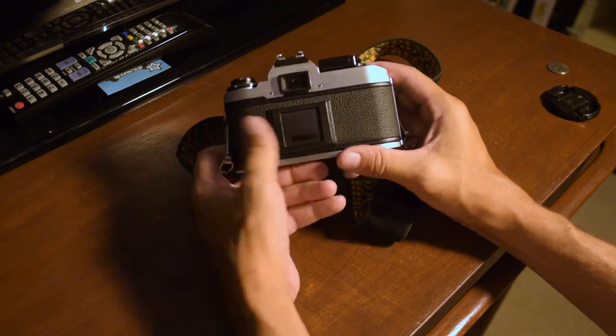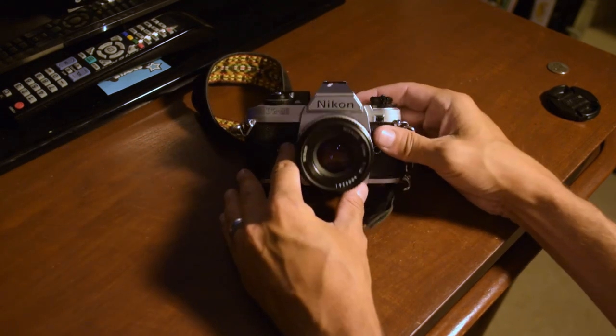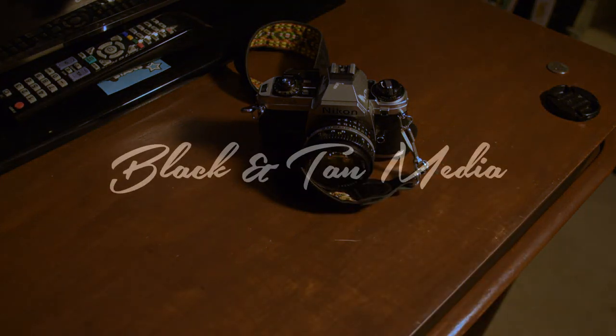Hopefully this video helped you load film into your Nikon camera. Thanks for checking it out — I'm Memphis Jay with Black and Tan Media. If you're new to the channel, we really appreciate you subscribing. Thanks for checking it out, take it easy, peace.